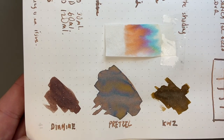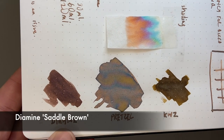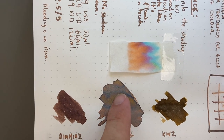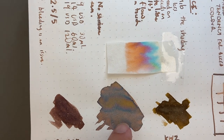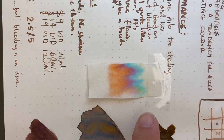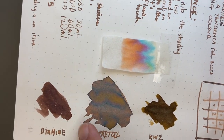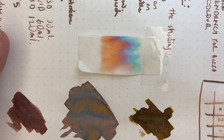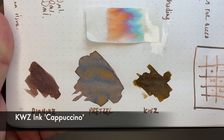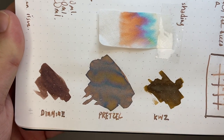Let's talk about comparisons. I put it against two different browns. First, Diamine Saddle Brown, which I really like — a warm chocolatey brown. When it pooled here, we get a lot of grey and almost gold colours coming through, very reminiscent from the chromatography. In standard writing it's not that different to the Diamine. The other ink is KWZ Cappuccino, which is a more greeny-brown. So Soft Pretzel gives a mix of those two colour types.